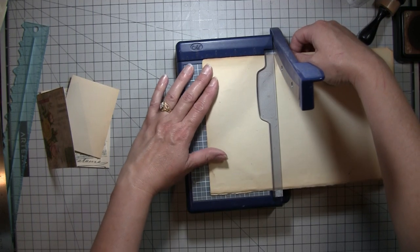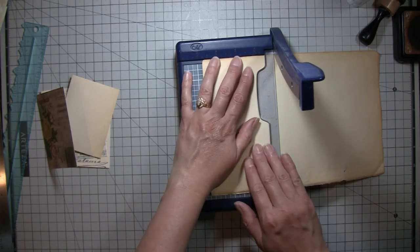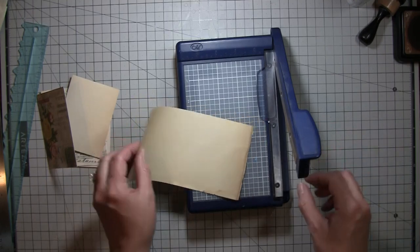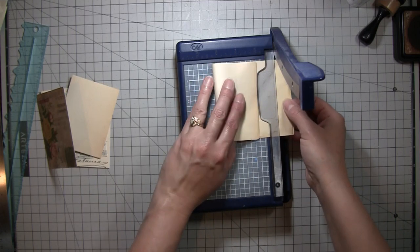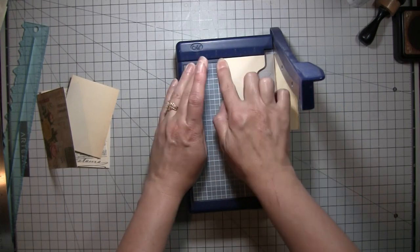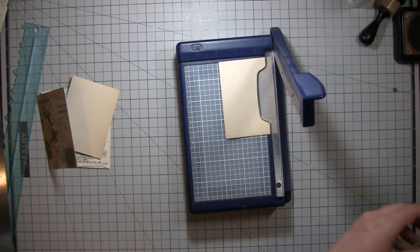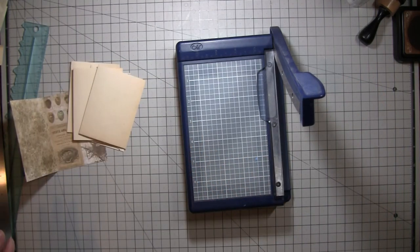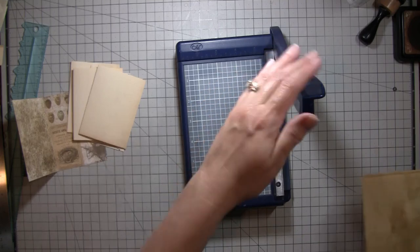The only problem with this cutter is that sometimes if you don't have the arm lifted entirely it doesn't cut straight, which is my own fault. The size of it isn't very conducive to most projects — it was meant for cutting pictures when scrapbooking, so it's just an entirely different thing now. I'll save that piece. We've got six pages — let's do a piece of this coffee-dyed paper; I'll use my regular cutter for that.